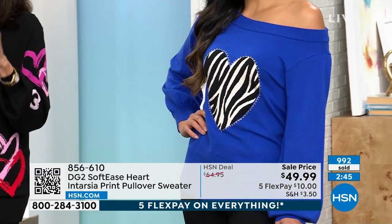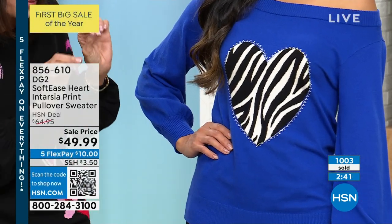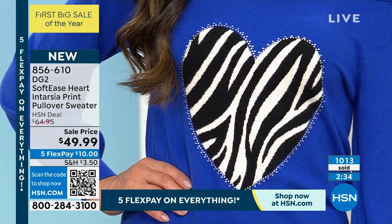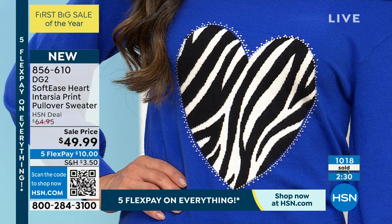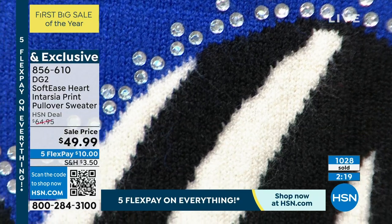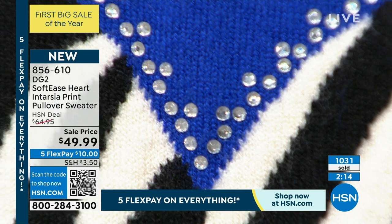We're coming in close so you can see those gorgeous crystals, the double layer of crystals. Over a thousand have already been spoken for, and this was supposed to last for several shows — there's no way. We're doing it now so we can get it to you for Valentine's Day. We learned our lesson early with the Valentine's collection because it always sells out. We're already about halfway through the quantity.